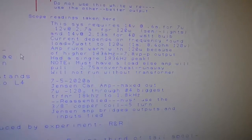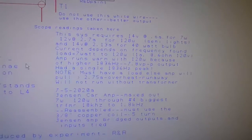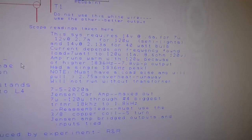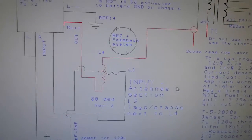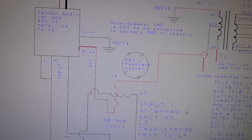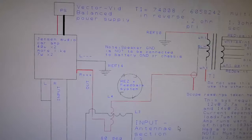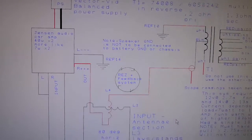There are some things you need to know: do not run this system without a load, because that amplifier — or any of them — will take right off. And do not connect your speaker ground to the power ground. Those are two important things.